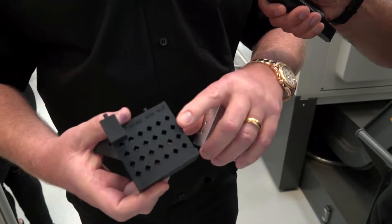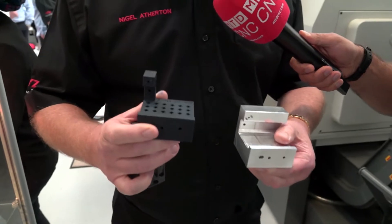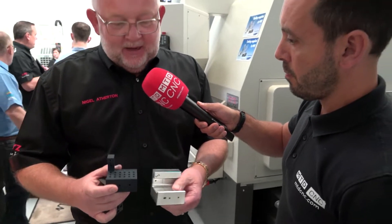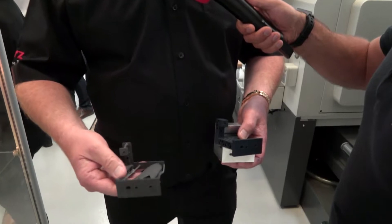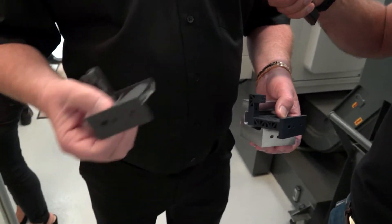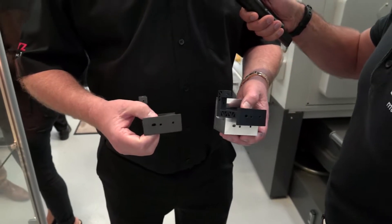Now it's latticed and reduces the weight, and this is strong enough to do the job. It's not as strong as the aluminium part, but it is strong enough to do the job. To reduce weight even further, they've now made this more complicated one — again, strong enough for the job, optimized to do the job and with much less weight.